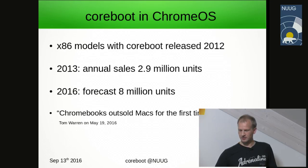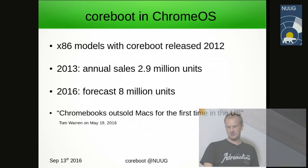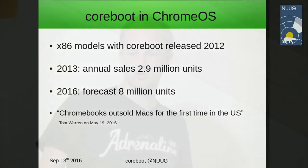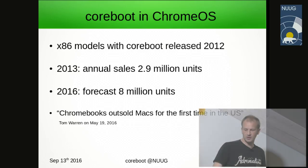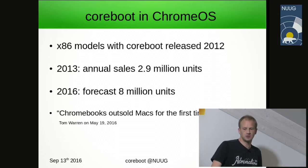We now turn to year 2012 — Coreboot booting Chrome OS. Chrome OS is Google's operating system shipped with Chromebooks. The first models released in 2012 came with Coreboot. In 2013, 2.9 million units were sold; the 2016 forecast was 8 million units. This year in the US, Chromebooks sold more than Macs.